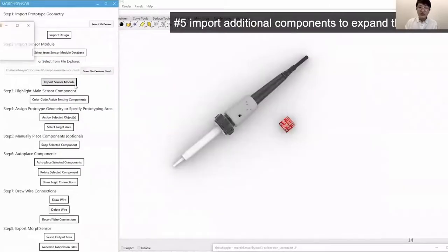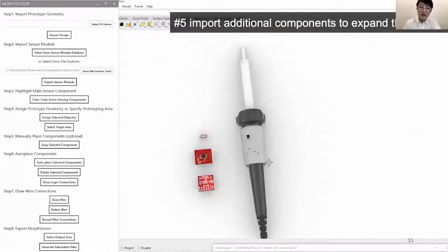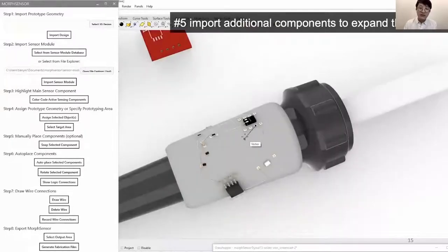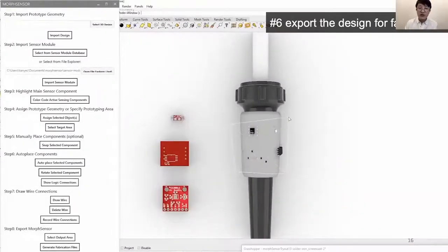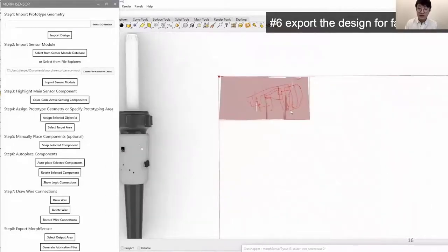We are able to expand the design at any time by importing additional sensors and components — in this case, a microcontroller for programming the air quality sensor and an LED to display the warning signal. We snap newly added components onto the model and connect them with the remaining circuit. When wires cross, MorphSensor automatically adds a wire jumper, allowing both wires to be placed successfully. We then export the design for fabrication using a lasso tool to mark the desired area on the prototype. MorphSensor converts the 3D circuit into a 2D projection with surface unrolling and exports it as an SVG file.